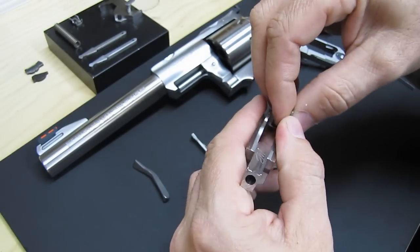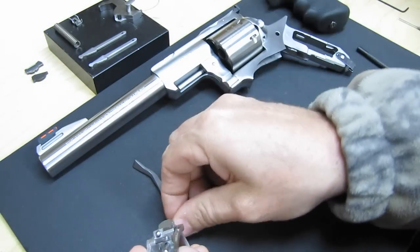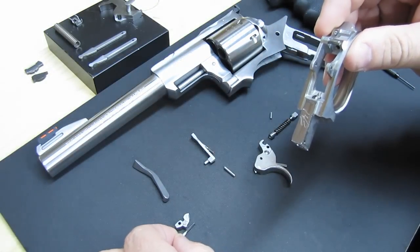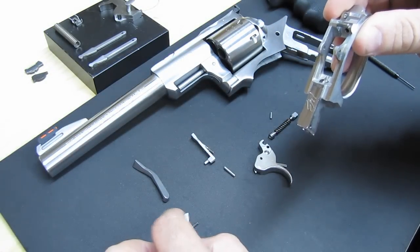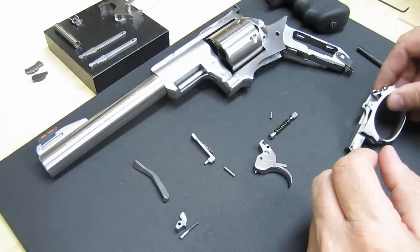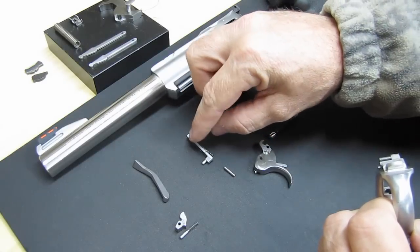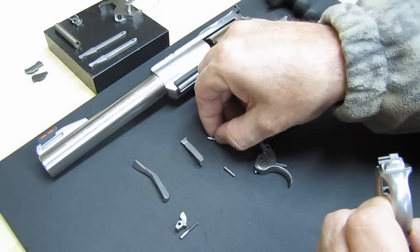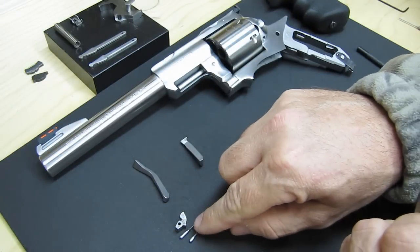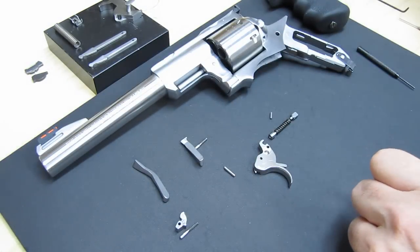That one will take off too if you're not careful. You want to make sure you keep this plunger in the spring with the cylinder latch. The plunger and spring for the pawl — if you get them mixed up, one's a little bit shorter than the other. The short one is for the pawl, the long one is for the cylinder latch. So make sure you keep those straight.